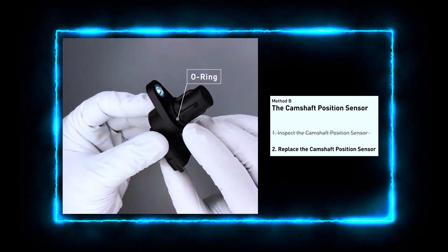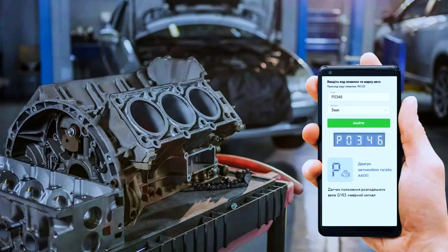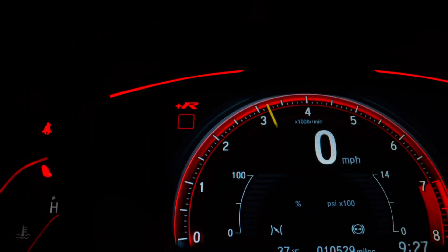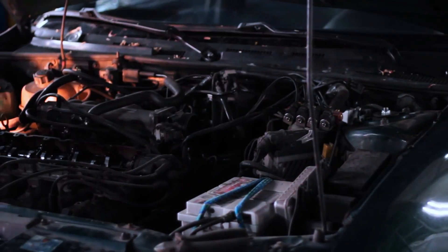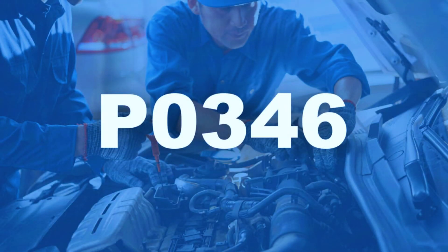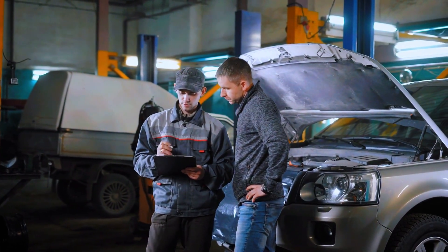If the sensor isn't within range, it's time to replace it. Once the new sensor is installed, clear the P0346 code using your OBD scanner. Start the car and check if the engine runs smoothly. Take it for a test drive to ensure the problem is completely fixed. That's how you diagnose and fix a P0346 code. Remember to always double-check your work and consult your vehicle's manual for specific details.